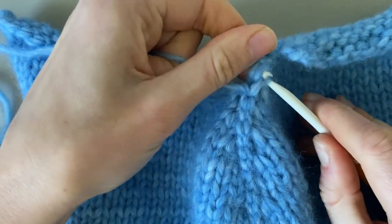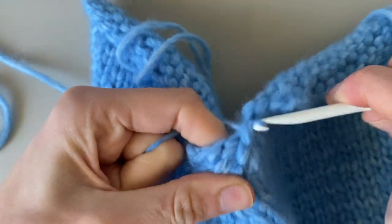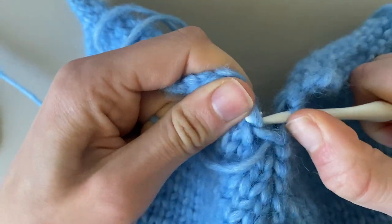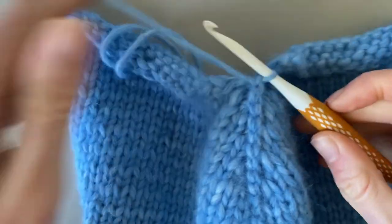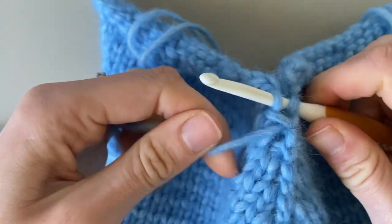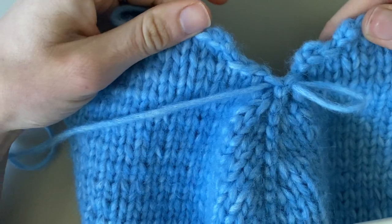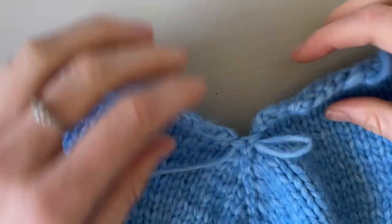At the moment this bit I'm joining is all the decreases, so that's why the edges are not the neatest — but it is actually the easiest part to join. Just keep pulling it tight. You can see we're just reaching the point of the cast off. I'll show you what we're looking at now: I've joined this bit which is all the decreases, and then this is where we start to cast off stitches.